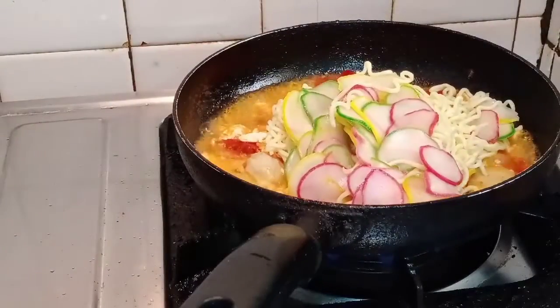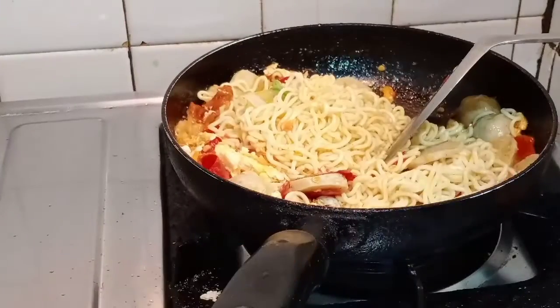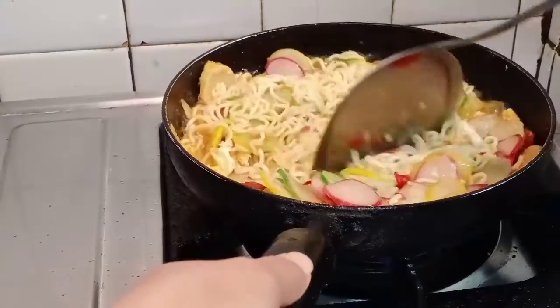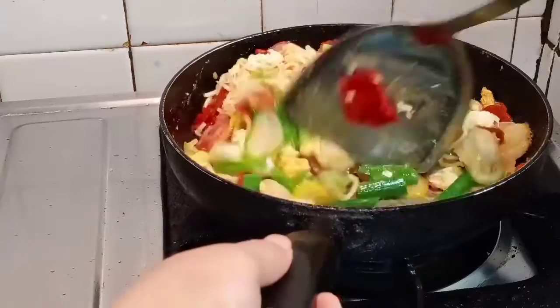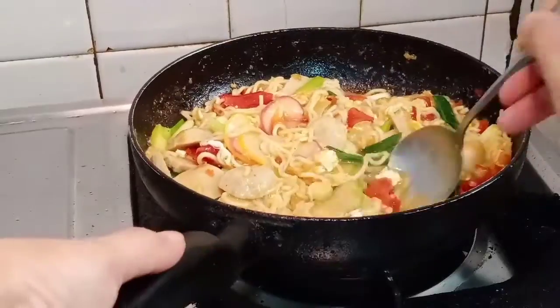Lalu masukkan kerupuk dan mie-nya, tambahkan air sedikit secukupnya aja ya, dan masukkan daun bawangnya, dimasak lagi. Lalu cicipin ya, kalau memang udah pas rasanya boleh diangkat ya.